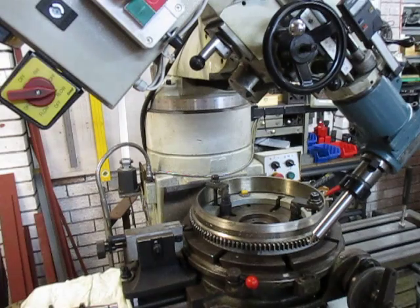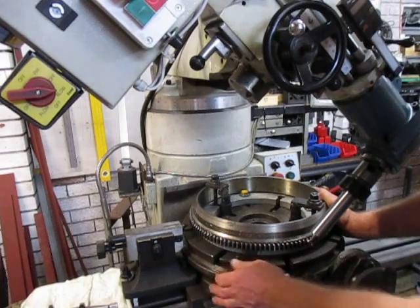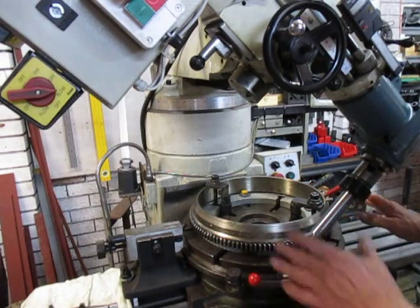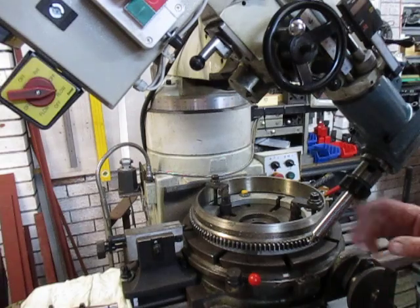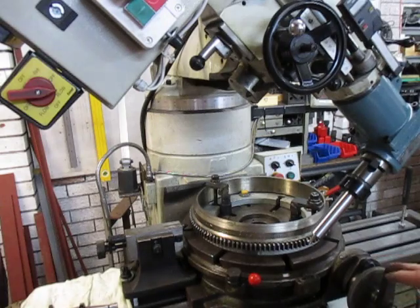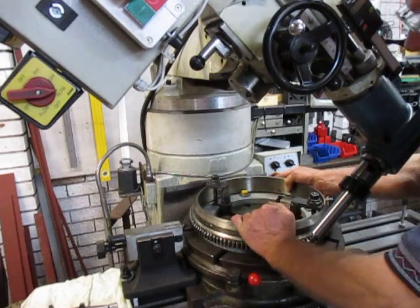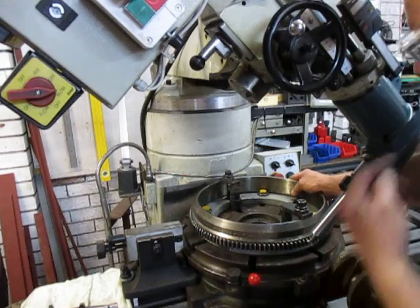I spoke earlier today or yesterday in regard to this table — the indexing table and the problems we had with it. So I've completely cleaned it up. I've got some new bearings for the pinion here. I've got it all working, and I've set it all up.